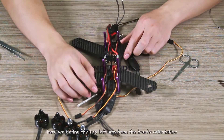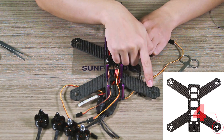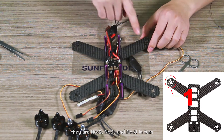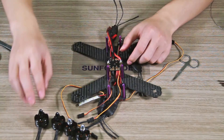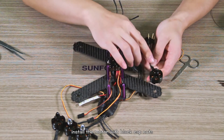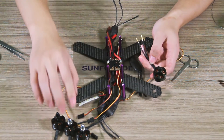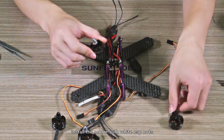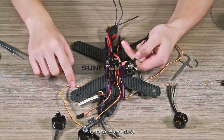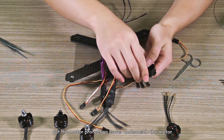Here we define the top left arm from the house orientation as number 4 motor. In the clockwise direction, there are number 2, number 1, and number 3 in turn. Install the motor with black cup nuts onto number 4 and number 1 respectively. Install the motor with white cup nuts onto number 2 and number 3. Put the motor protection cover underneath the motor.